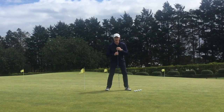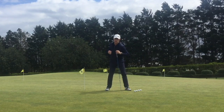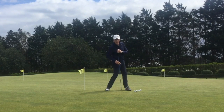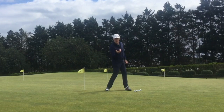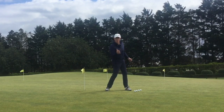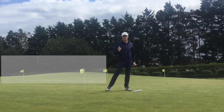So we're not talking anymore about transferring weight — we're talking about transferring pressure. And by transferring the pressure, you will get the rotation that's necessary without moving your center of gravity right and left of the ball.